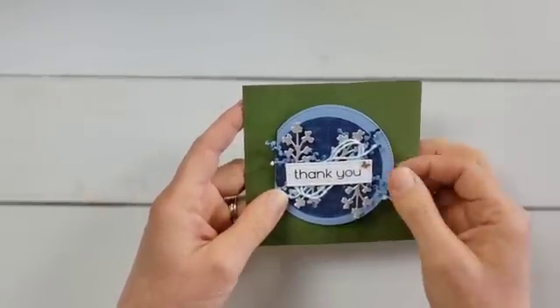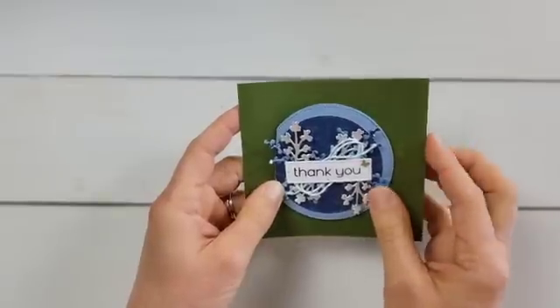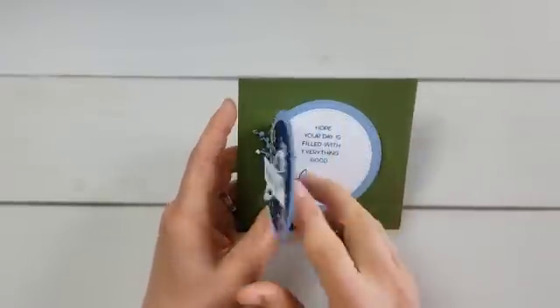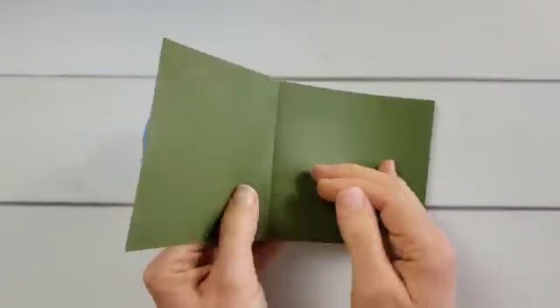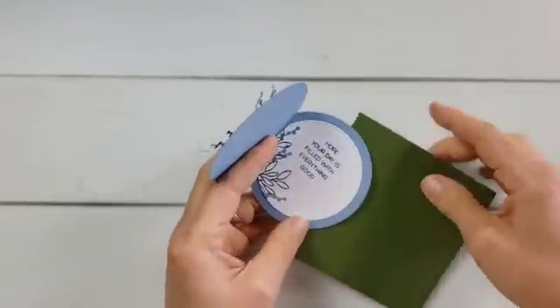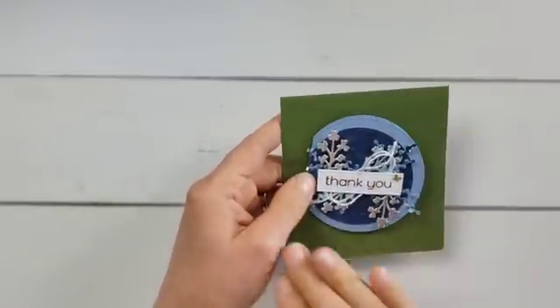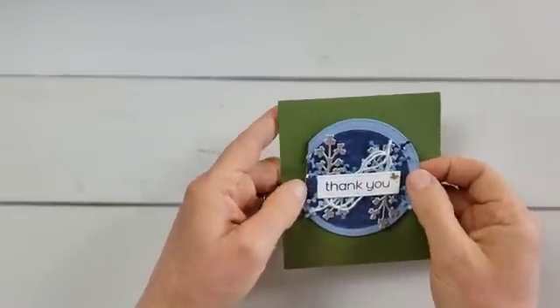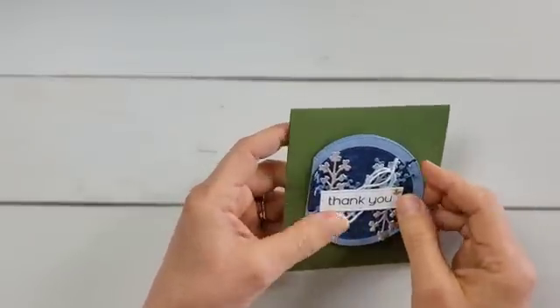I would probably use something blue to coordinate, but just to give you an example — you can either attach this to the front of a regular card, and there would actually be two layers to open. Or you can just attach it to a single piece of cardstock, decorate that background, and then this would be the part that opens right here. So those are two ideas. Now let's look at another one with one of these other dies that is going to look completely different, but also really neat.